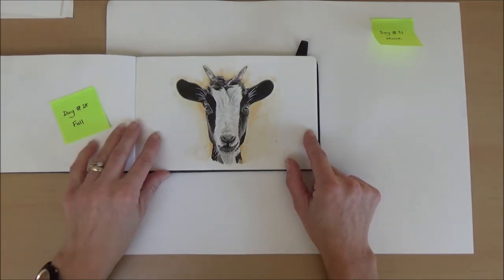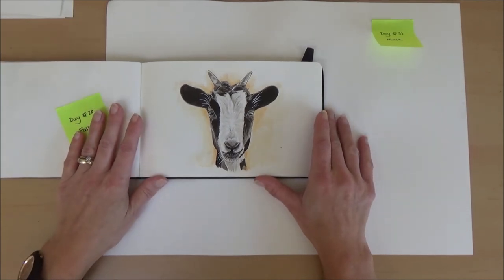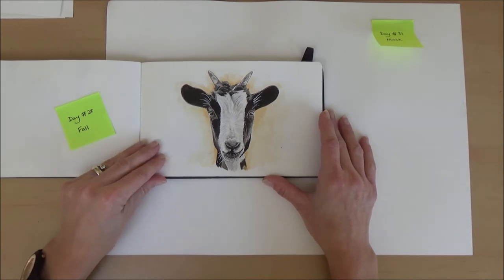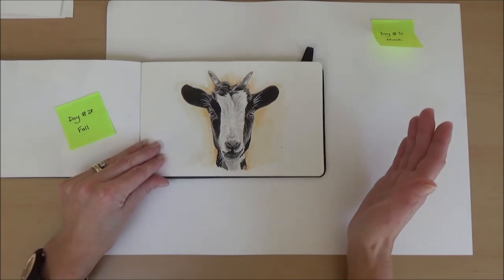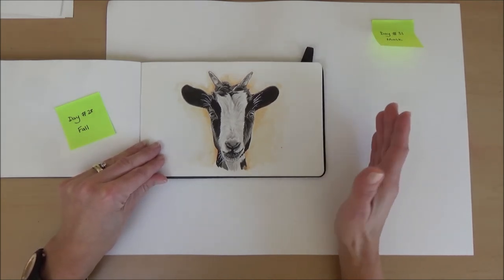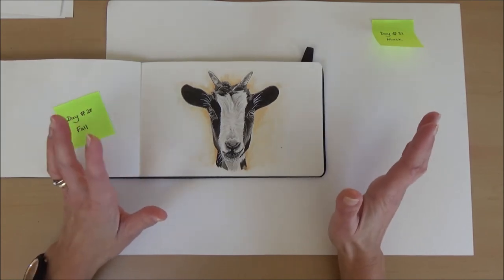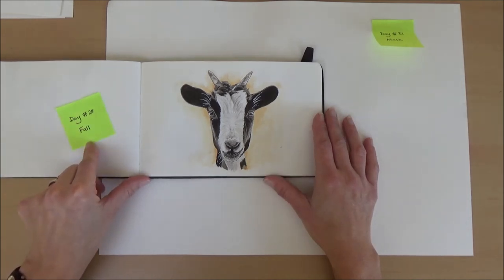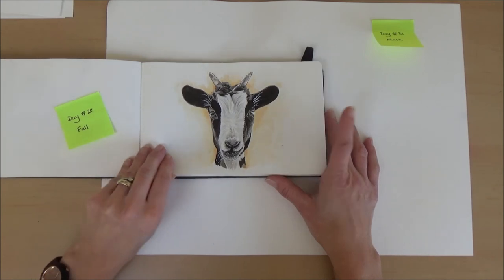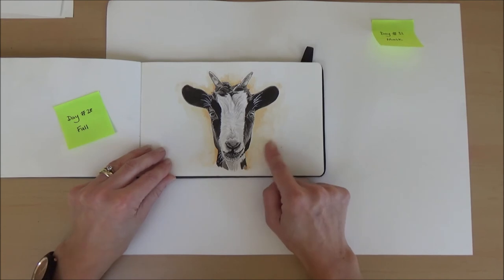Day twenty-eight, the word was fall. I took it to mean fall over and came up with a goat — because there's a breed of goat that, especially when young, freezes when scared and ends up toppling over stiffly. It probably meant autumn, but hey, we still got a picture. I quite enjoyed doing this goat and decided to add a little bit of coloured ink on the background just to make him stand out.